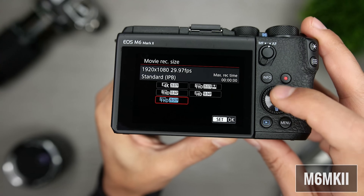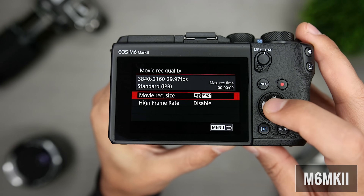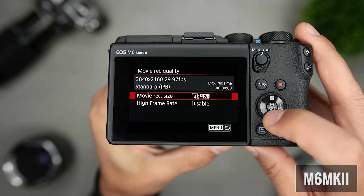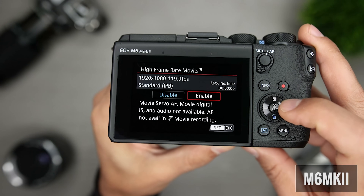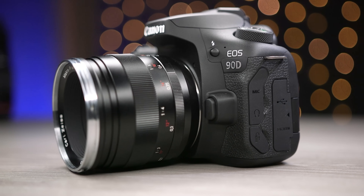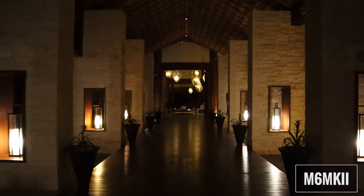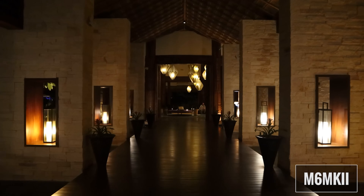The M6 Mark II can shoot 4K only at 30 frames per second, and full HD or 1080p at 30 and 60 frames per second. There is a high frame rate option which gives you 1080p at 120 frames per second, but there is no autofocus, so you'll have to use manual focus, which is a little limiting. Canon has announced a new firmware update for the M6 Mark II which will add 24 frames per second for both 4K and 1080p, and it's already done that to the similarly featured 90D. What's nice is that 4K on the M6 Mark II is no longer limited by an additional crop factor of 1.7X like it was on the M50, and it also uses dual pixel autofocus.